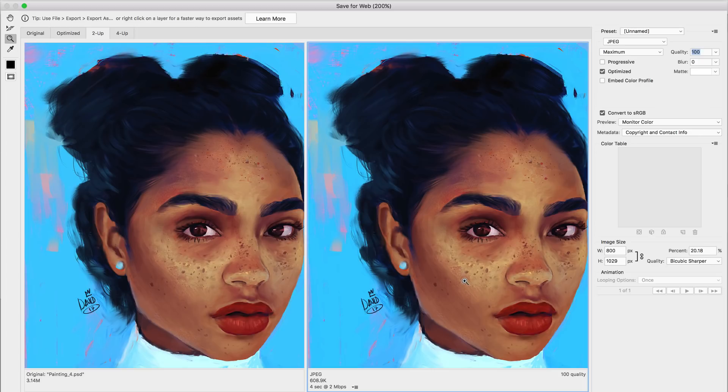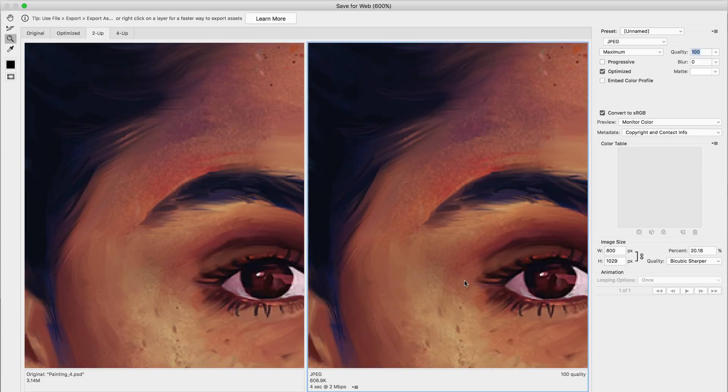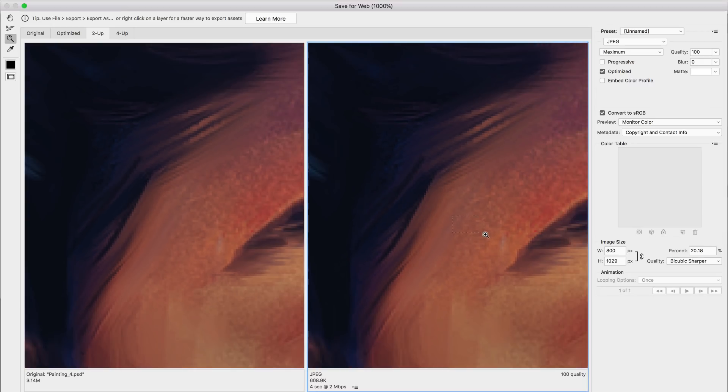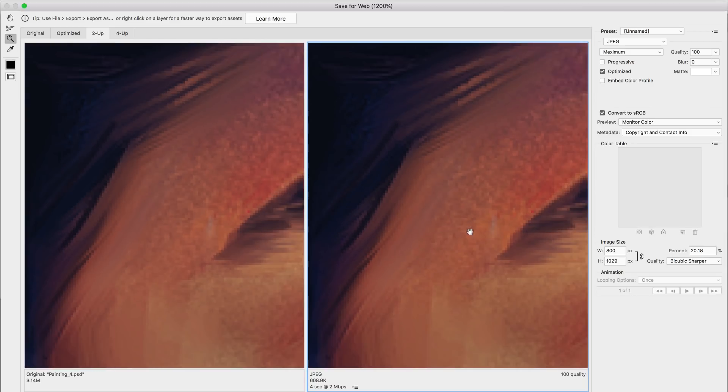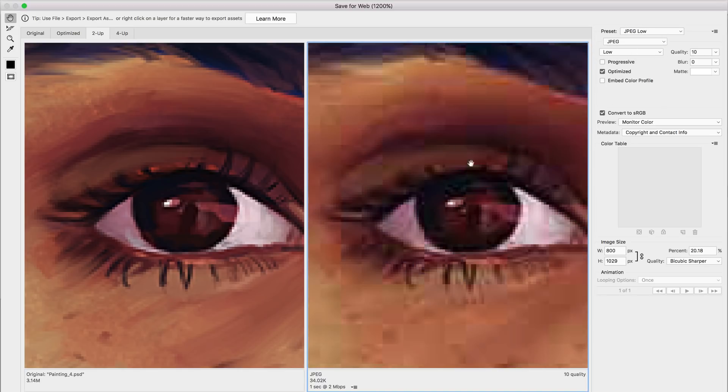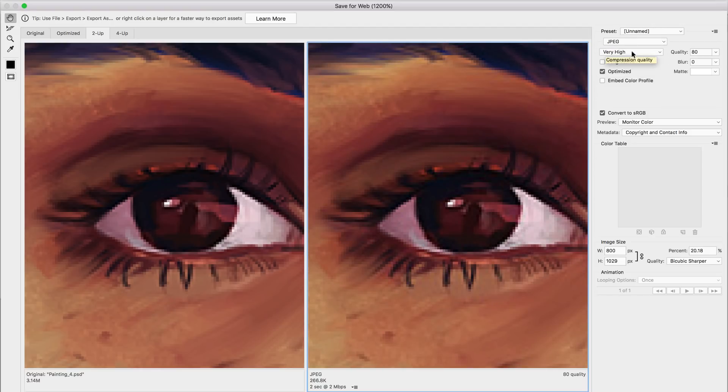To find the best setting, zoom in on your image until it's almost pixelated. Now change between quality levels: on Maximum it looks great, but if I go to Low the difference is huge — way too pixelated. Going down step by step: Very High shows little difference, High shows a little difference but not much, and Medium you start seeing compression squares.